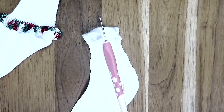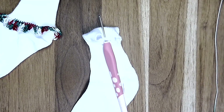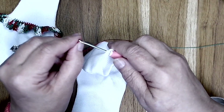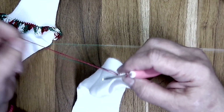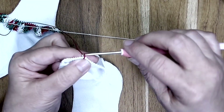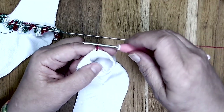Let me get some thread unwound here. I'm going to slide my thread right onto my hook and pull it through the sock by pulling up a loop. Then I am going to slip stitch right through that loop, so now my thread is secure to my sock.